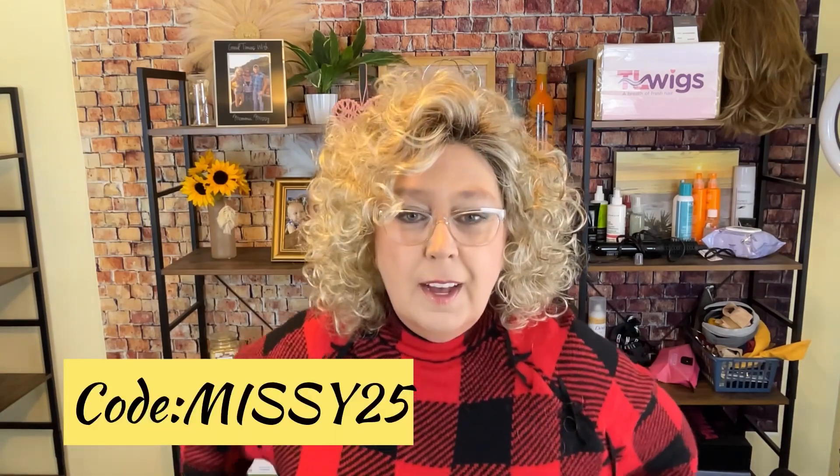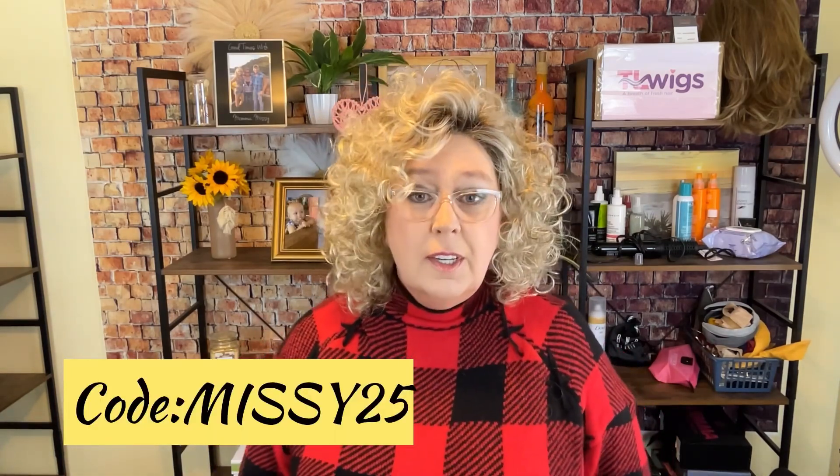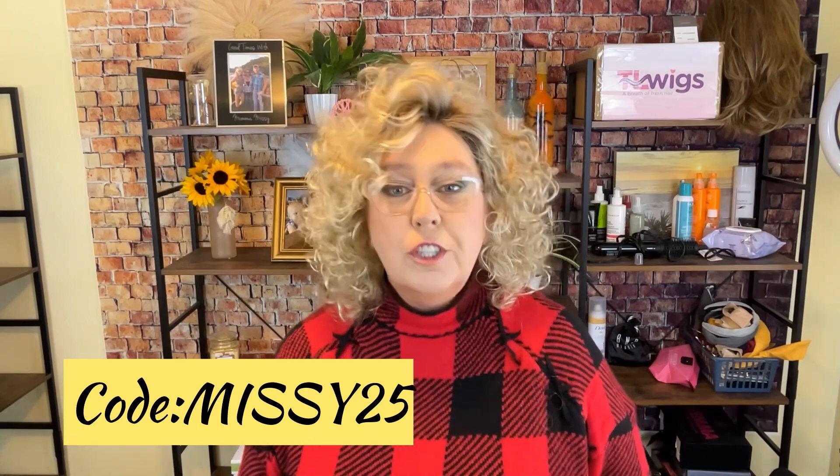Almost forgot — the code MISSY25 at checkout is going to save you an extra amount, so check it out if you'd like to try Jamilla Plus. I can help you style it if you need to. Outside you can see all the snow — it's a dusting, really our first snow of the year. There's not a whole lot of sunlight out here, which is probably a good thing because it would just glare off the snow.